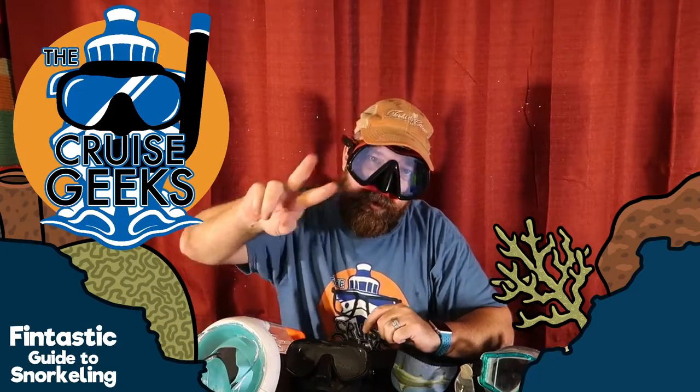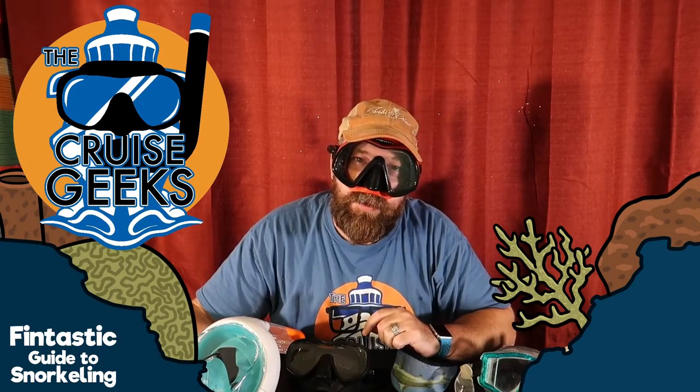Hey, welcome to episode two of the Cruise Geek's Fantastic Guide to Snorkeling. Today we're talking about masks.